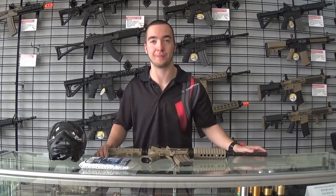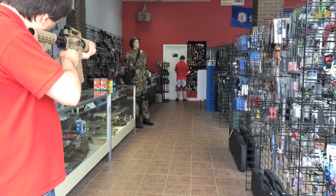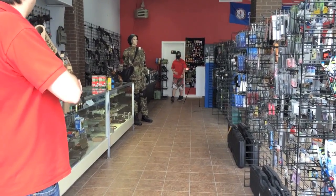Now for my least favorite part — I'm going to let somebody shoot me so you guys can see what it's like to get shot with them. Hit me in the same spot now.